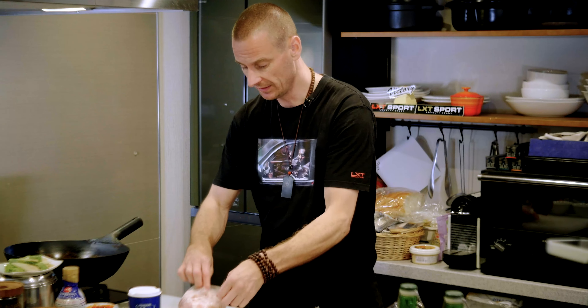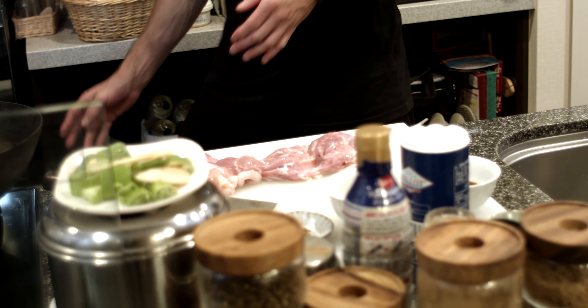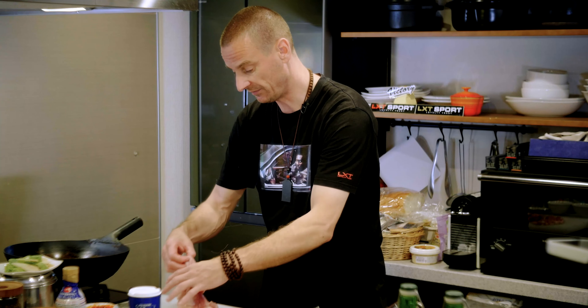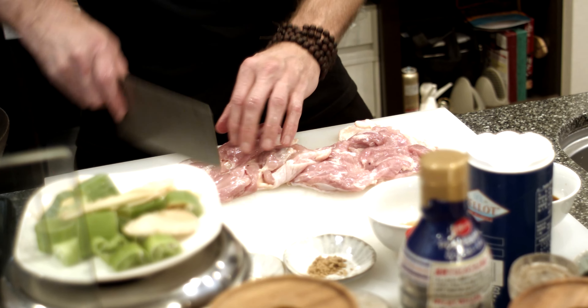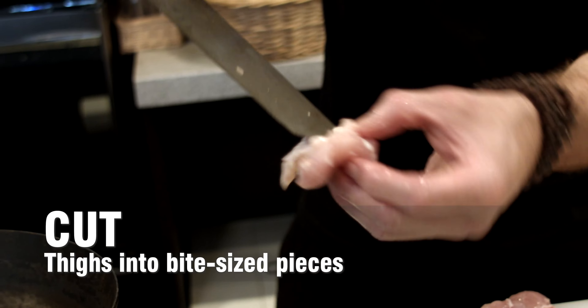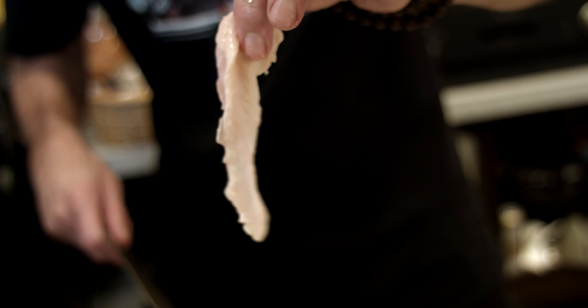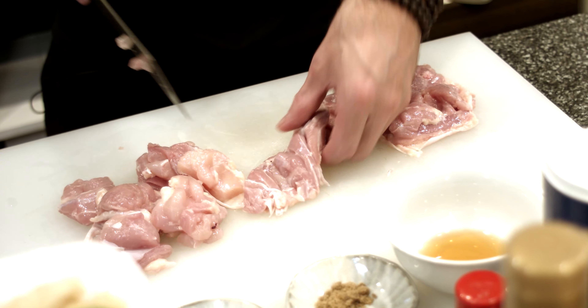Getting into the marinade — we're starting with our two chicken thighs. Remember, if you have the time, marinate it the night before. You're going to take the two chicken thighs and just lay them out flat. The traditional way is to leave the skin on, which I do. Cut them into bite-sized chunks. If you have any fatty bits, you can throw them in too. Keep cutting down into bite-sized chunks — make sure you don't cut them too small, because you want big juicy chunks of chicken in the end.